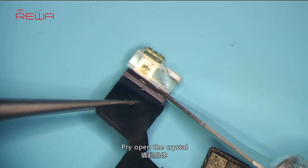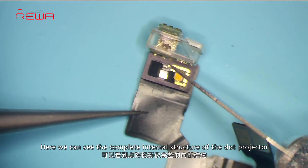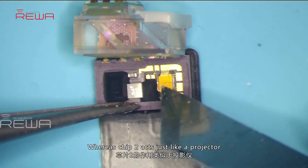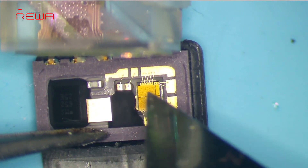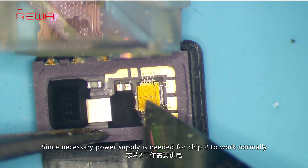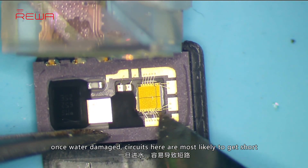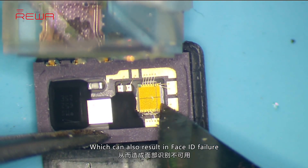Pry open the crystal. Here we can see the complete internal structure of the dot projector. Chip 1 is used to store data, whereas chip 2 acts just like a projector — we can see that there are thousands of dots arranged here. The infrared light is emitted from here. Since necessary power supply is needed for chip 2 to work normally, once water damaged, circuits here are most likely to short, which can also result in Face ID failure.